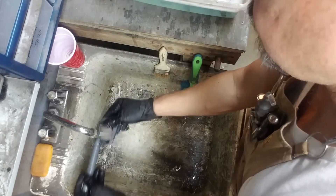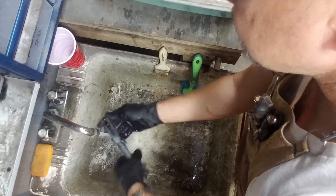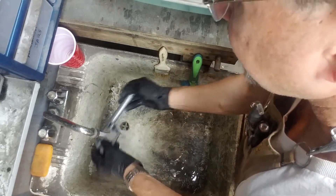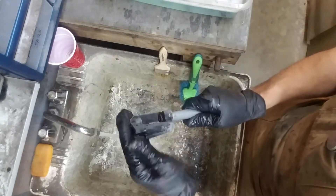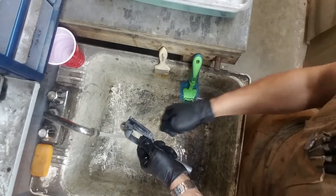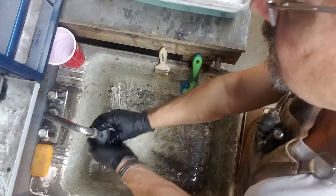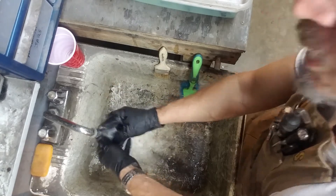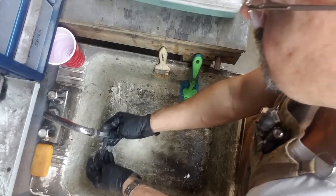Sometimes I might not give it a detergent bath — sometimes I might just use solvent — but in this case with an old gun where the oil has turned into varnish, I thought it was best to take everything down and make good and sure that all that varnish is gone. It can stick on the inside of walls and a basic clean with solvent sometimes won't get it out. You've got to use solvent or detergent and really scrub it out. That's the main purpose — to get that varnished oil out, because it's going to cause your gun to malfunction.